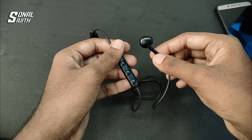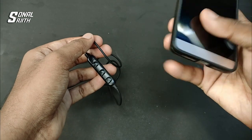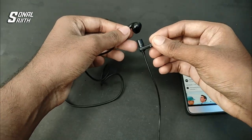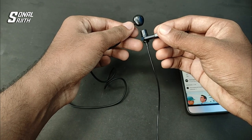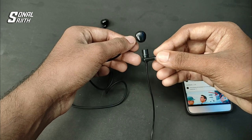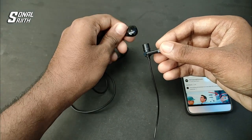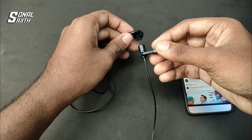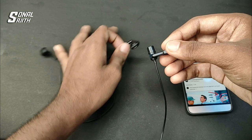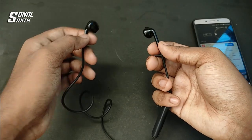Now, let's check which side of the earphone is faulty. I will connect the Bluetooth and play a song. Now let's check the other side of the earphone. The earphone is okay on this side.